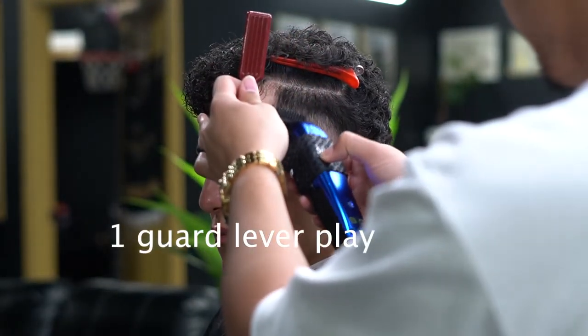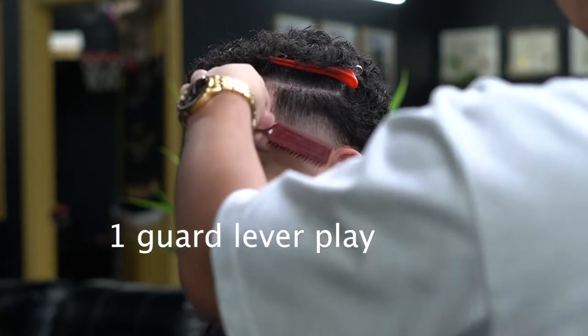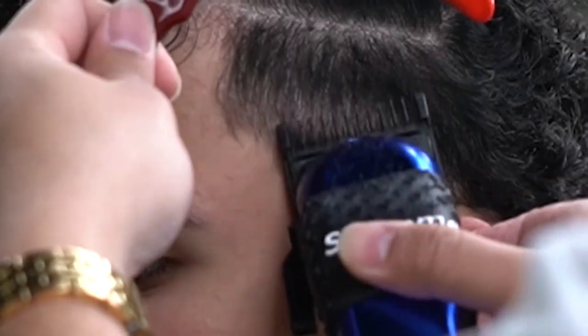We're back at it with the number one guard, just trying to perfect this blend — especially coming all the way here just for this little blend here.